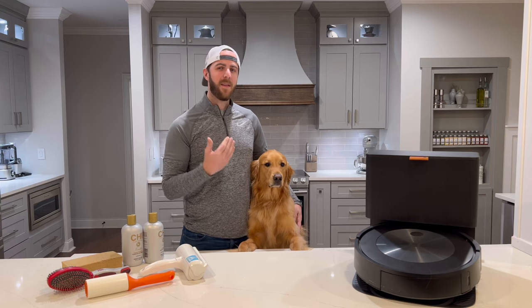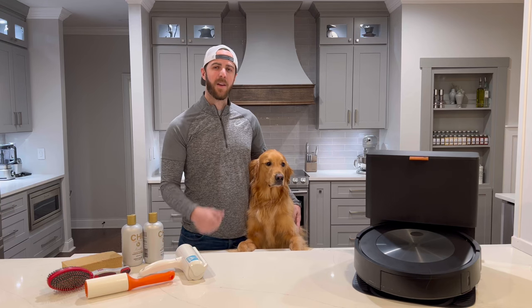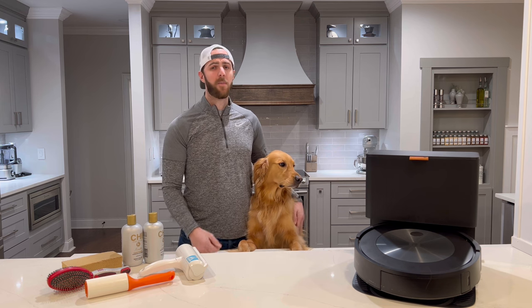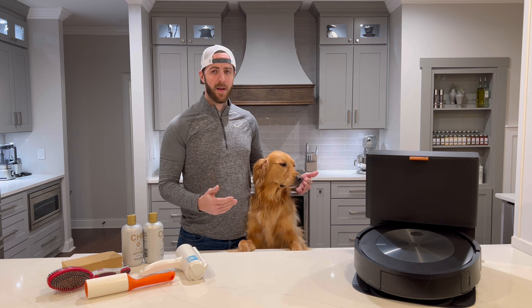What's up YouTube? I'm Jonathan, this is Teddy, and we are a guy and a golden. Having a pet is one of the most fulfilling things you can do in your life, but it comes with challenges, like pet hair.